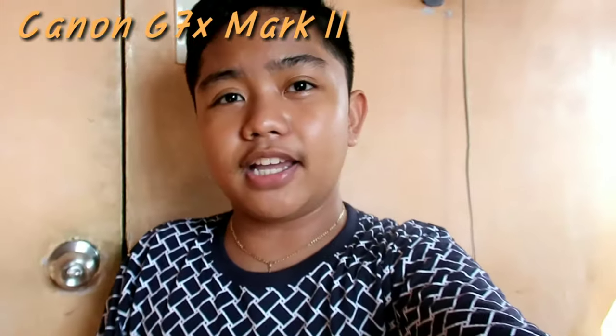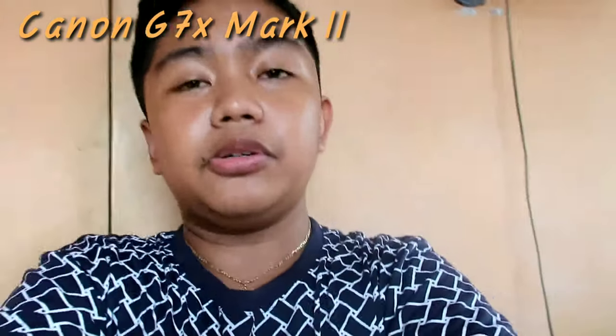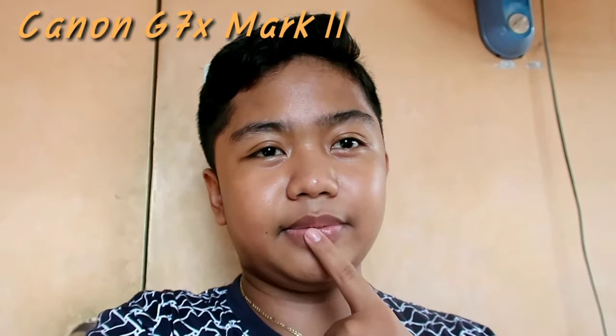Hey guys, now I'm currently using the Canon G7X Mark II. Sorry, I'm not used to looking at the lens — I keep looking at the screen. The quality is okay for a vlogging cam, and this is definitely a vlogging camera. It looks beautiful. It's just a camera and a tripod. The studio is a bit messy — this is where we do our projects.